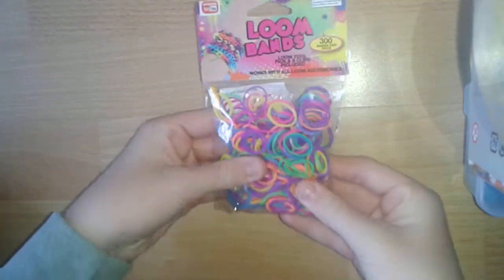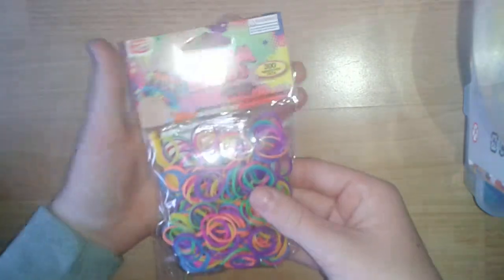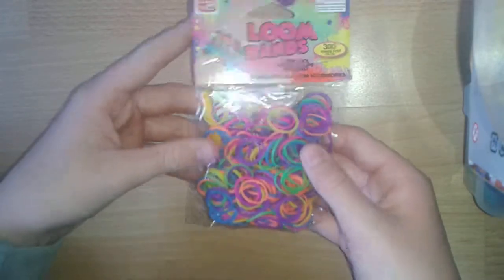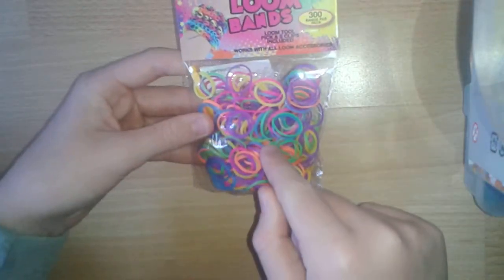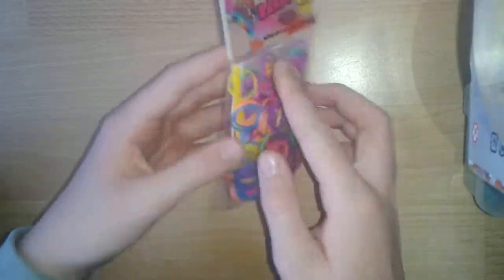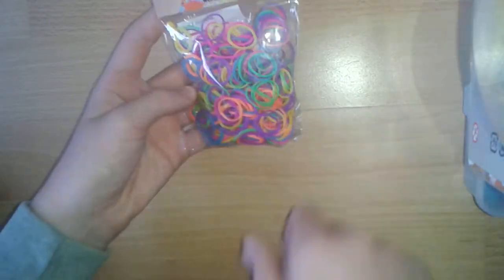The next thing I got was these sort of neon bands. I've not opened them yet because I just haven't really got time to open them. So this comes with neon bands — there's quite a lot in there. This is a 300-band pack and it comes with a hook and then S-clips again. And this was also a dollar.